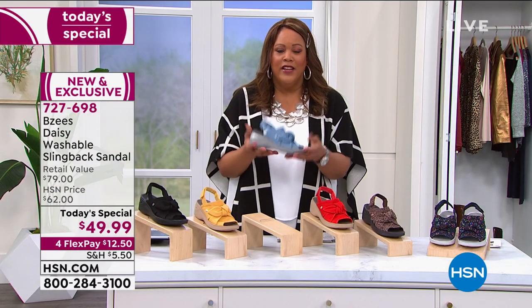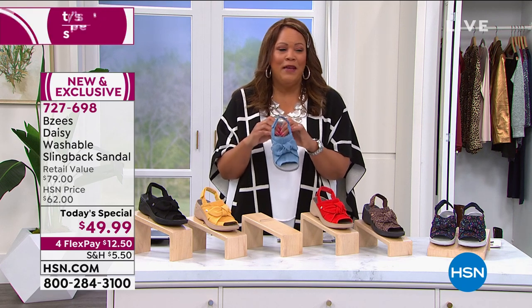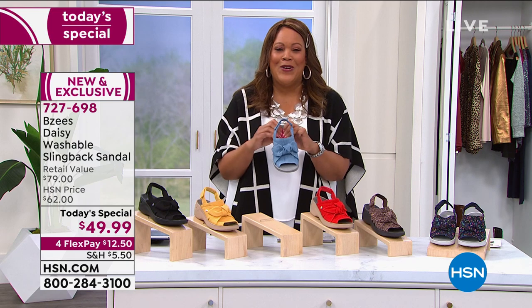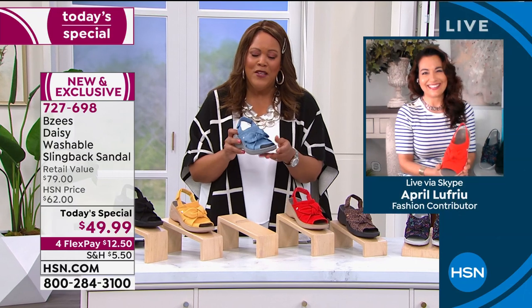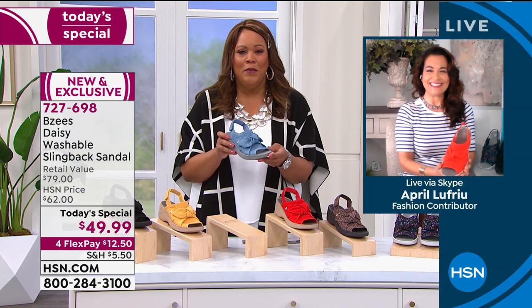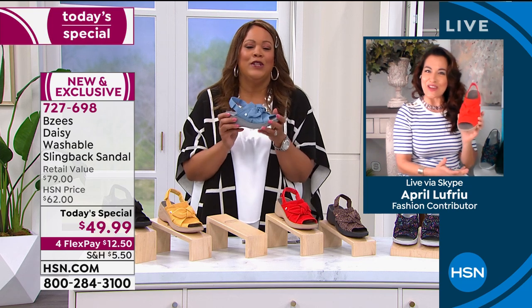It's lightweight, flexible, and bouncy. Let me stop and get to my girl, April Lafriu. She's the brand ambassador for Beezys — a company started by women for women. April, I'm absolutely in love with Daisy.